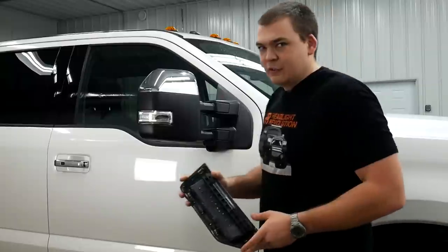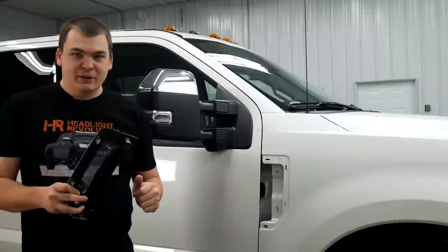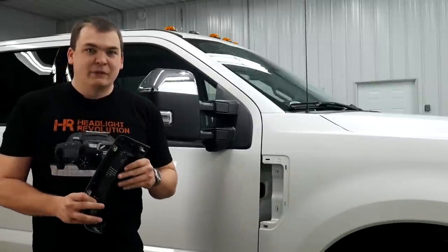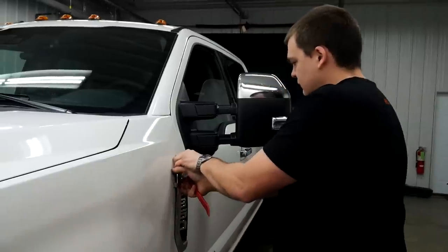Now, I'm going to tell you the truth. The first time I took this off, it took a lot of effort. As you can see, it popped off pretty easily there. Don't be surprised if you really have to work your fingers behind this thing to get it to pop free.